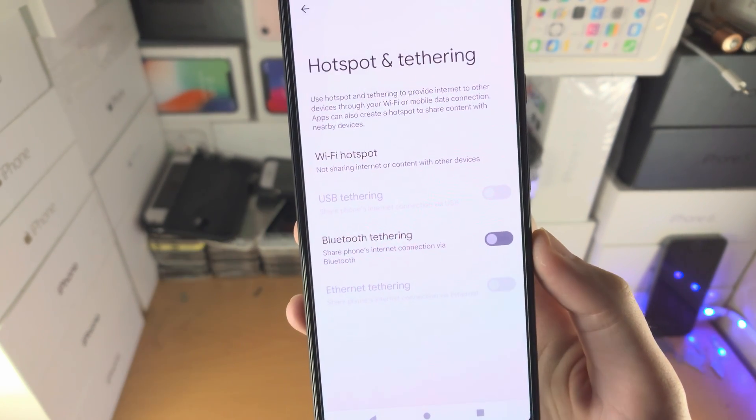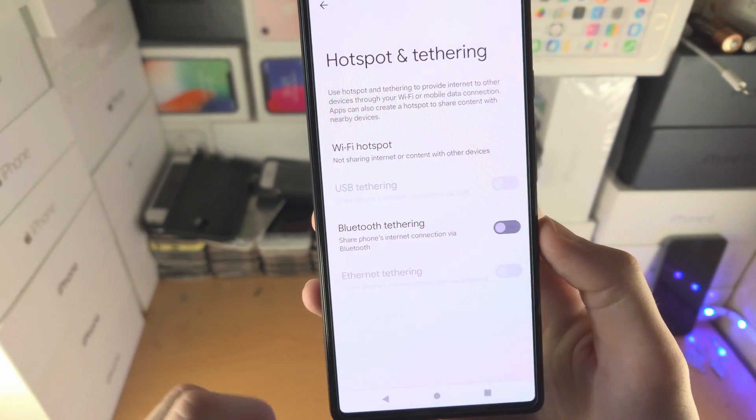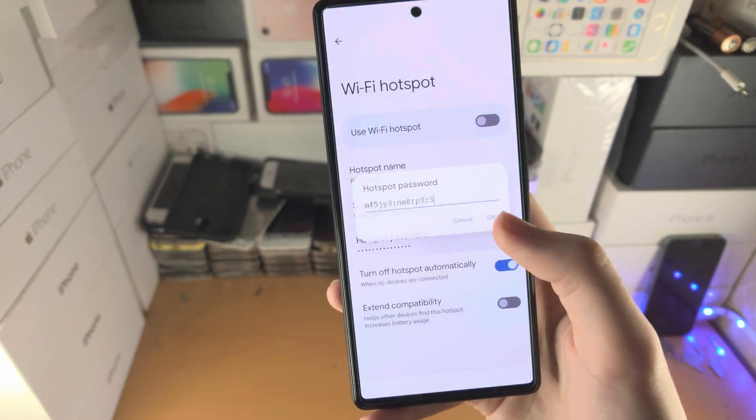The USB is disabled because we are not connected to a computer or a second device, so if you want to use that just connect. For me I'm going to select Wi-Fi Hotspot — you're going to see the hotspot name, the security, and the password.